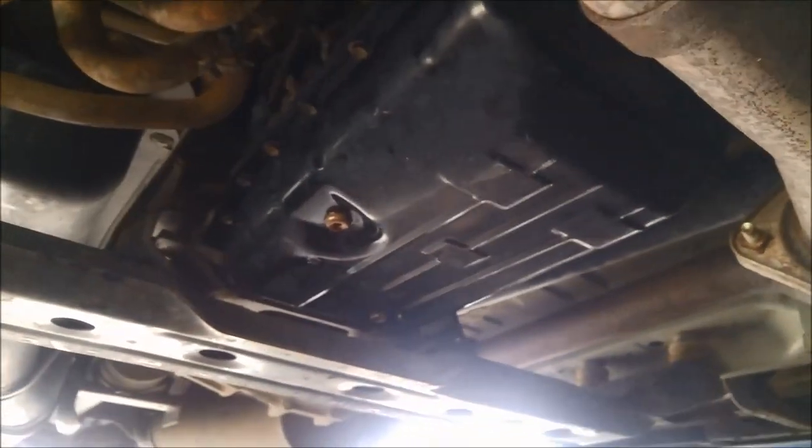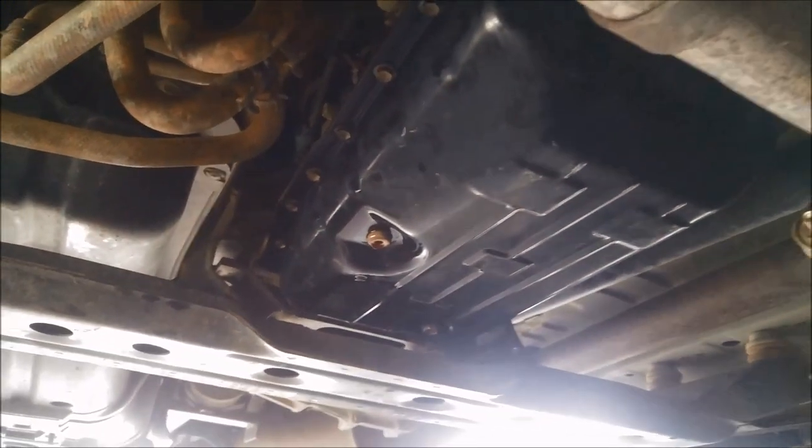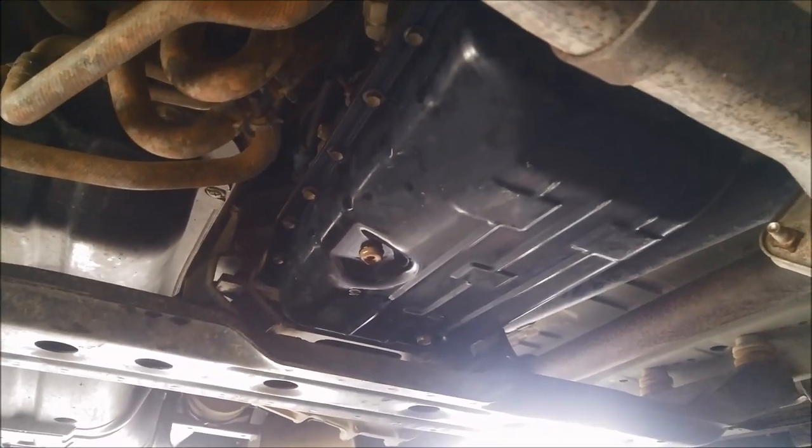Now that's how to do a service on a V5 AWF — or A750 — automatic transmission. Thank you for watching.